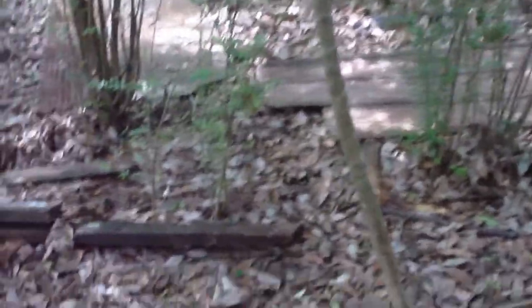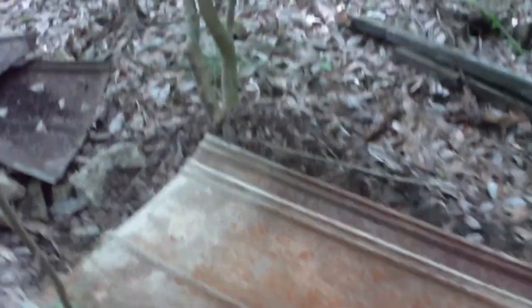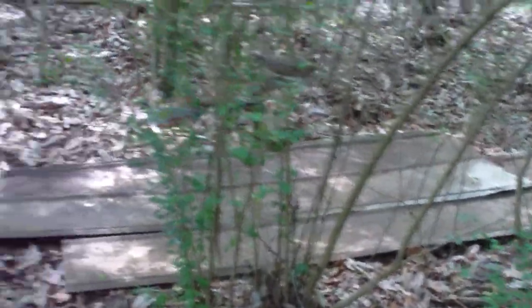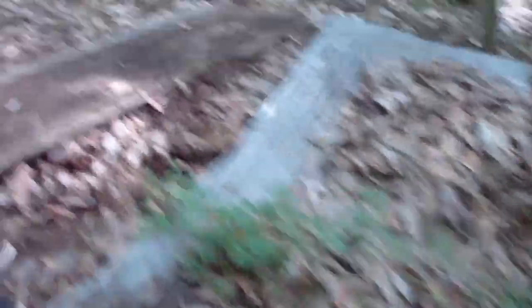Alright y'all, check out what we've made. Here's the spot where we found the ring-necked snake, and that's going to be a good spot. We've got some tin laying over there, and we layered it — there's more tin over there, tin over there, tin over there, and tin over here.